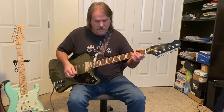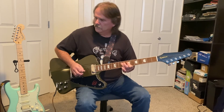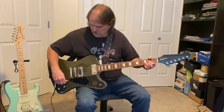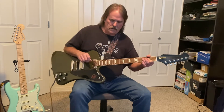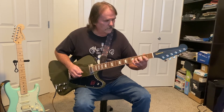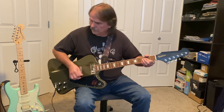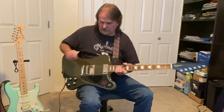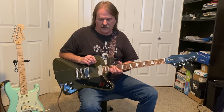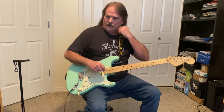Let me go to a little distortion here — back to the neck pickup. That's basically the way it sounds. Now I'm going to give you a little comparison to my Strat and show you the difference in tone using the same settings on my amp. This is a Fender Stratocaster — it's a Performer, made in Corona, California. It is American made.